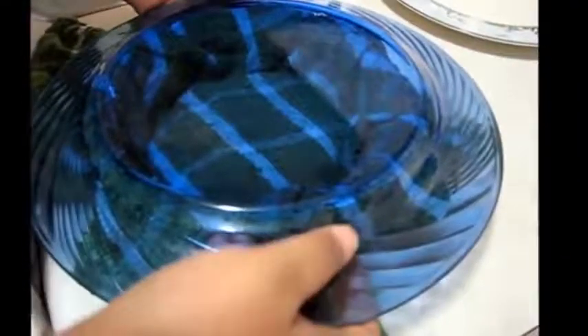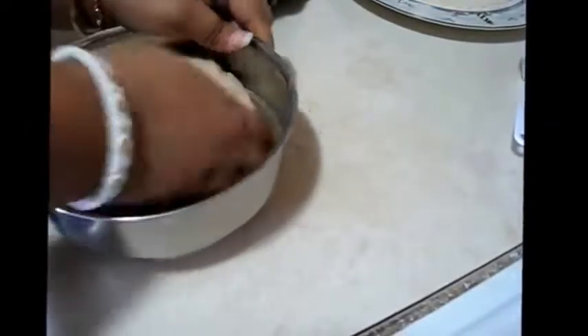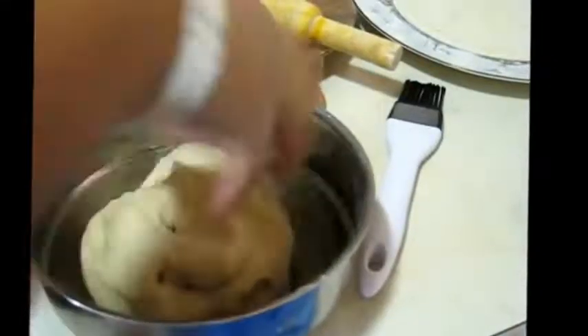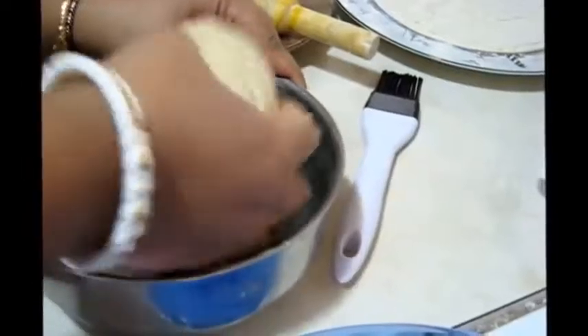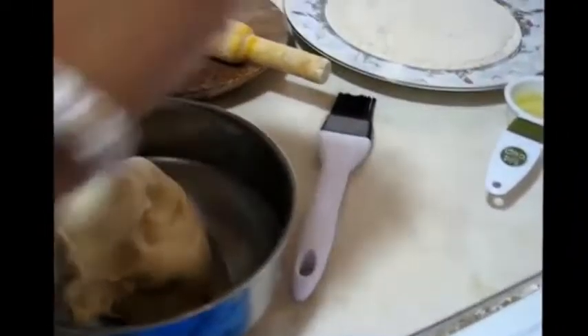After 1 hour you can see this is my dough. So again I am kneading it just a little bit, just about 1 to 2 minutes. And now I am going to make small balls from this dough — take a small portion, rolling, and make this type of small ball.